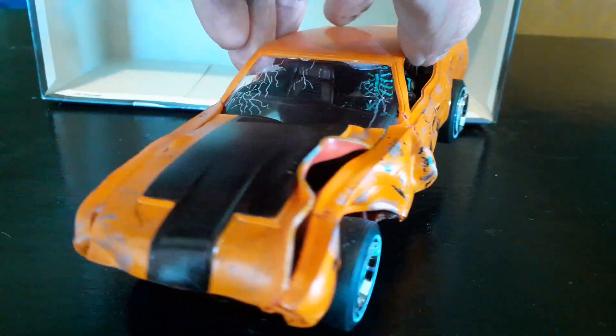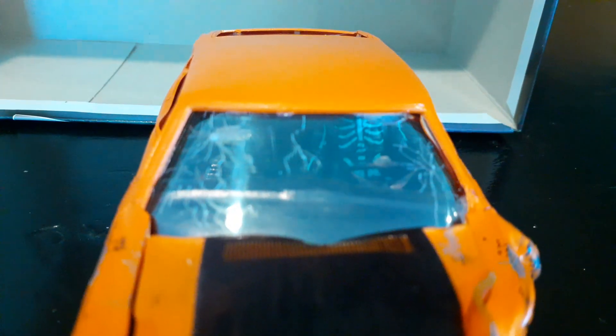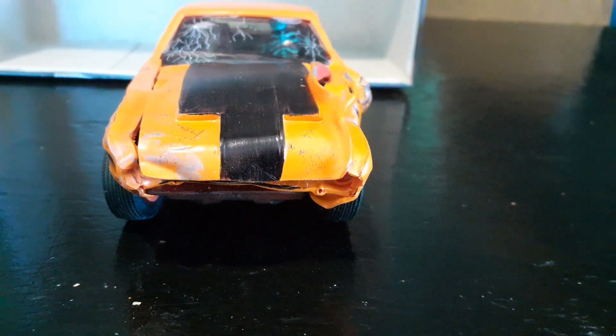I'll just turn the car around here so you can take a look at the damage. Got the windshield cracks in the front from the beginning of the movie. Obviously the front end is pretty mangled.